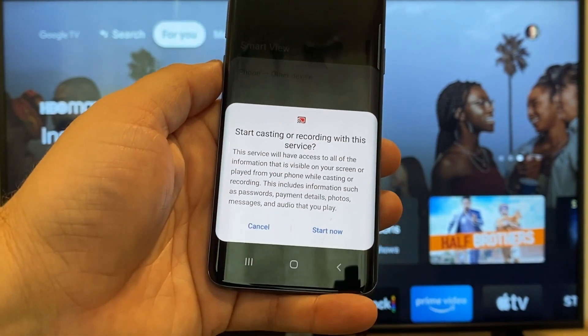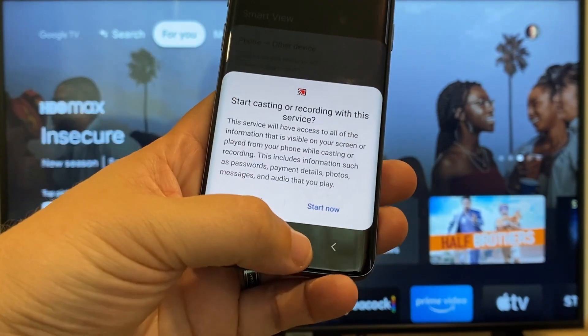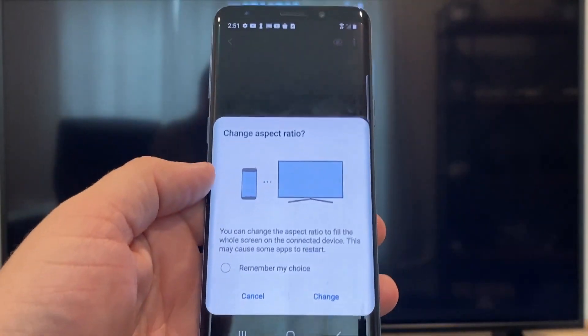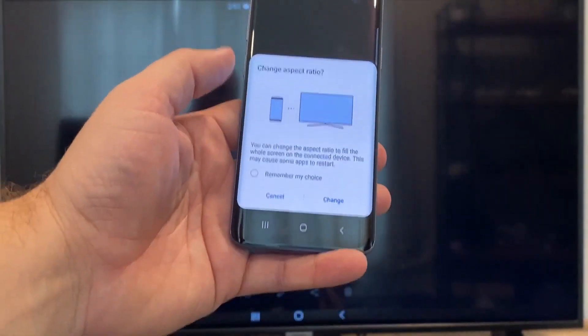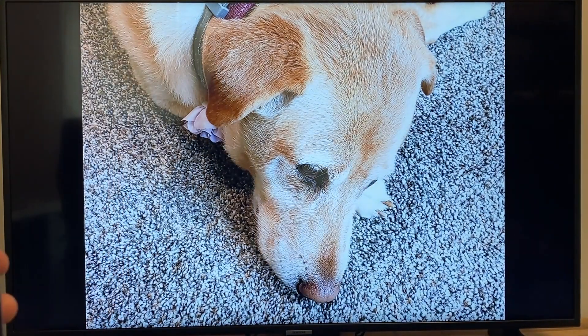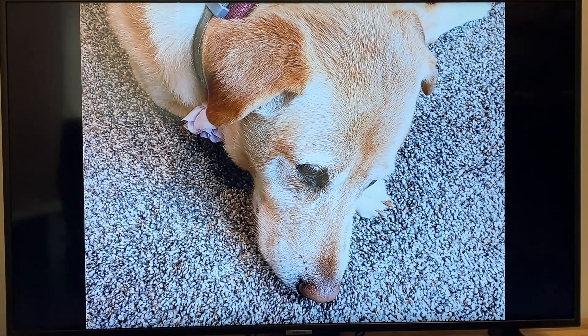Just tap on it, and it'll say 'Start casting or recording with this device or service.' Just click on Start Now. It'll ask to change the aspect ratio because right now it's in vertical mode, so I'll just hit Change. And right there it's casting this picture right onto the TV — and it looks pretty good.